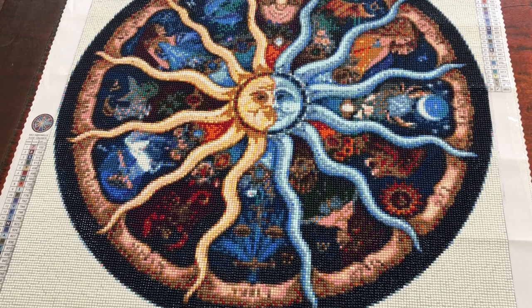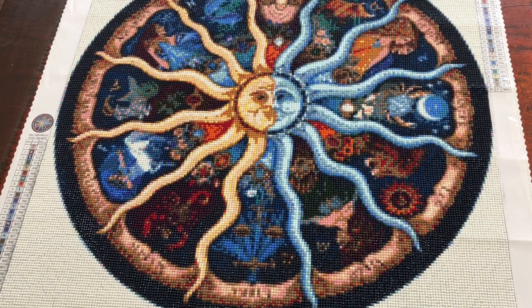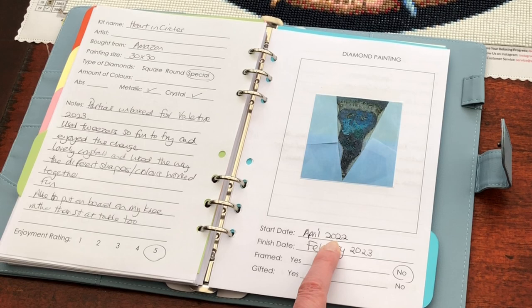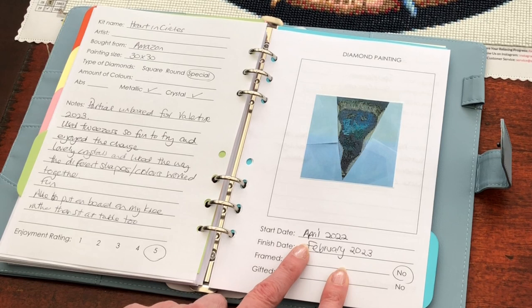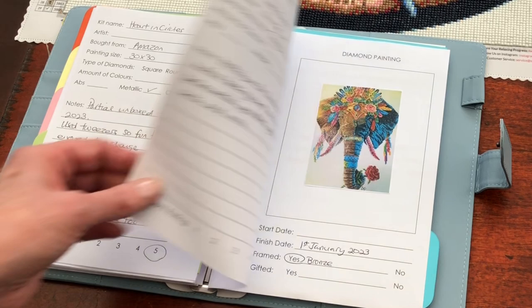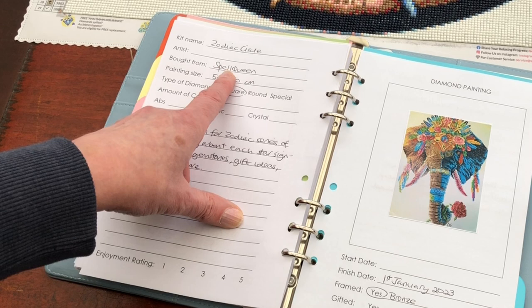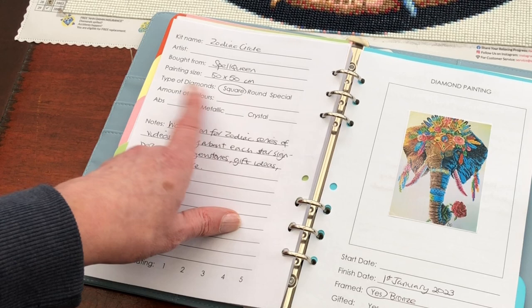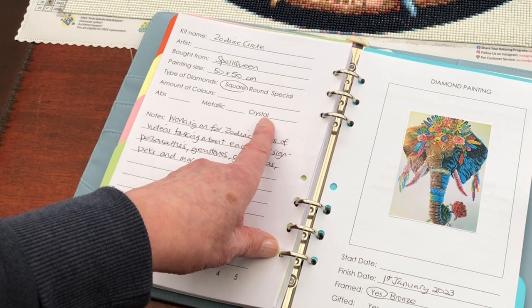Let's have a look at the logbook. Here in the finished section — this is my green finished. I started April 2022, that's Aries. I didn't make a note of the definite date and I finished in February 2023 with Pisces. Pisces had to wait a long time for their section — they were very patient. Zodiac Circle from Spell Queen, it's 50 by 50 centimetres, a square diamond painting, and there are no ABs, metallics or crystals in it. If I do add those crystals in the constellations, as I've talked about, I will tick there and then obviously make a note that I've made that change.